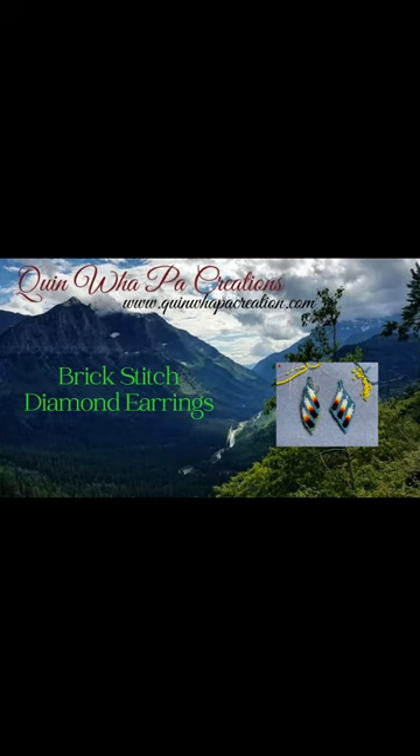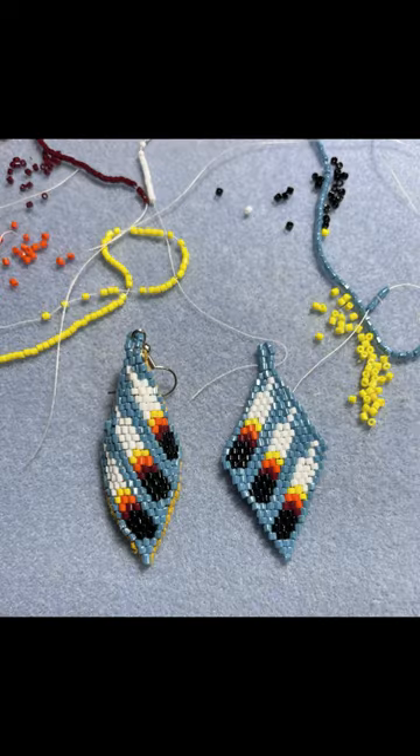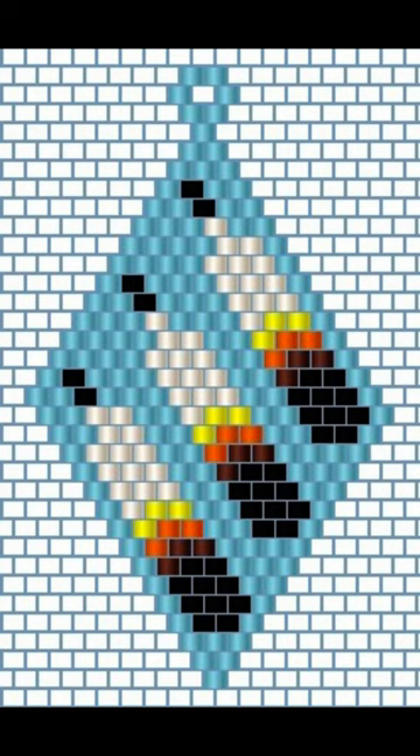Hi and welcome back to Glenwapa Creations tutorial videos. In today's video I'm going to show how I make my brick stitch diamond earrings with the tri-feather design. The beadwork is done first and I use the pattern. I will have a link to that pattern in the description.